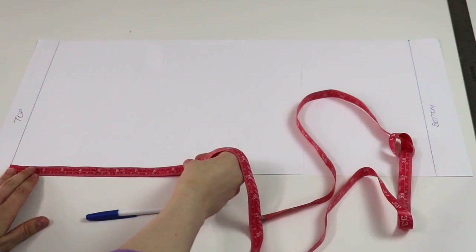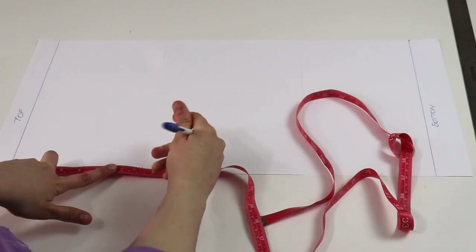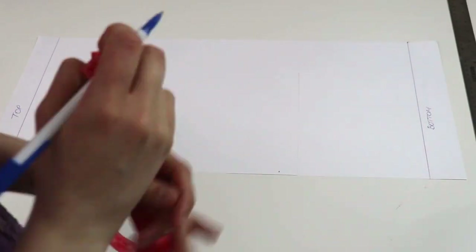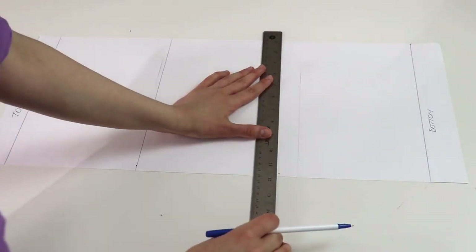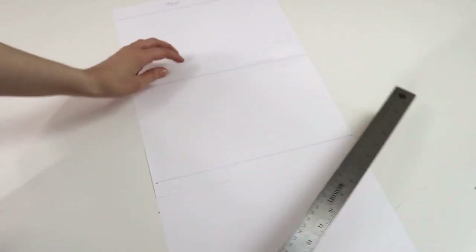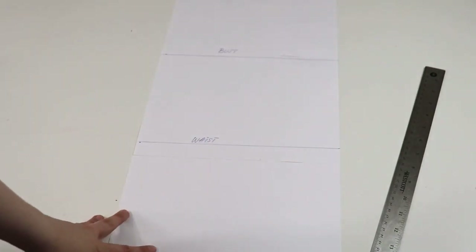Now take the length between the top and the bottom and divide it in three equal parts. Mine was 21 and a half inches, so I'm marking just a little bit over seven inches. Once that is done, draw two perpendicular lines and mark them as bust and waist. Now that we have the top, the bust, the waist, and the bottom line, we have to put coordinating measurements on them.